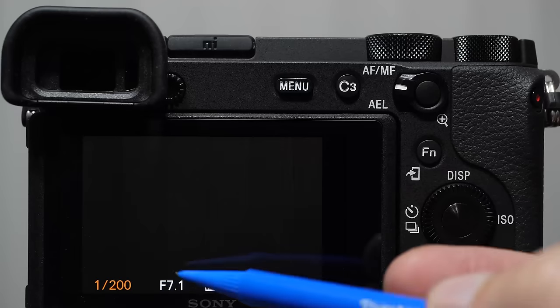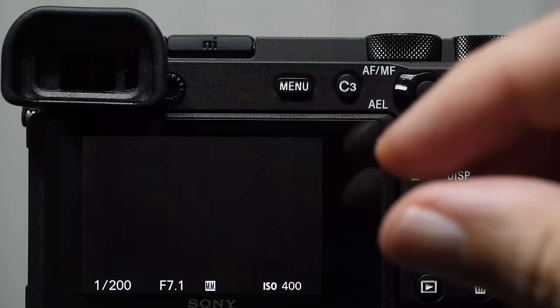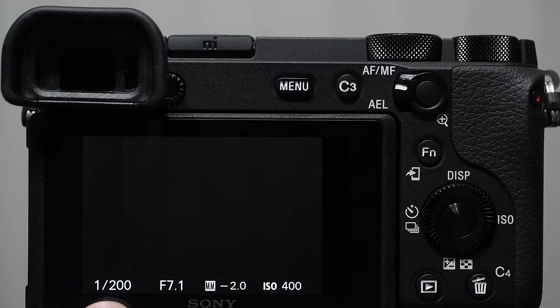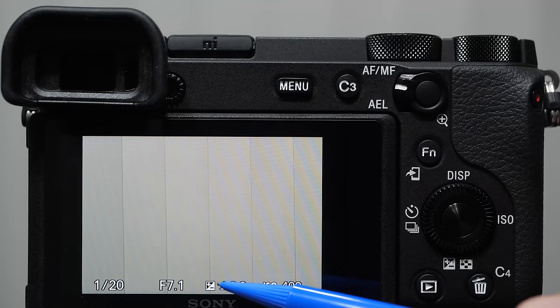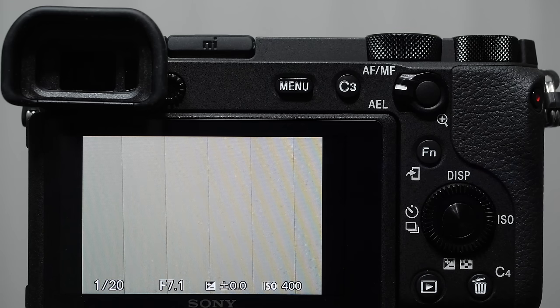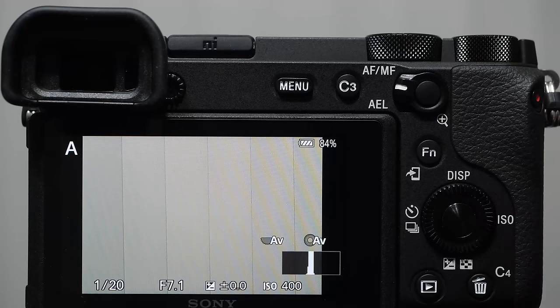The f-number is the aperture — it refers to how wide the opening is, from very wide to very small. Shutter speed and aperture together determine how much light enters the camera. On the far right is the ISO control, which is an artificial boost to the signal. We'll talk more about all three in the exposure lesson. In aperture priority mode, you'll see a plus/minus box with a plus/minus zero — that's exposure compensation, also covered in the exposure lesson.